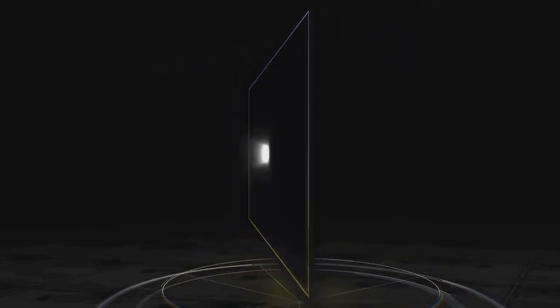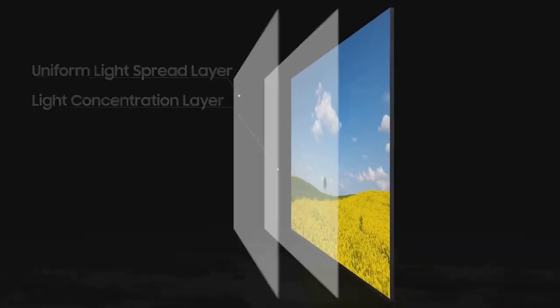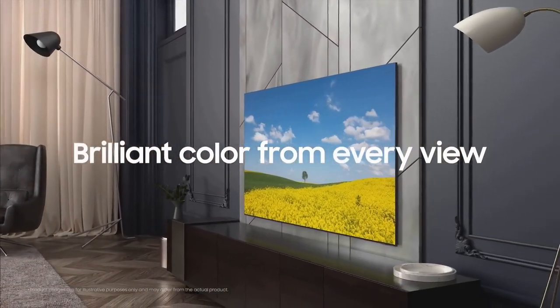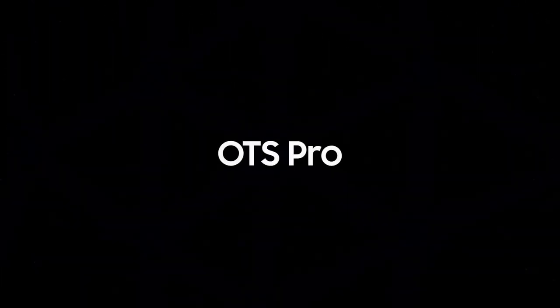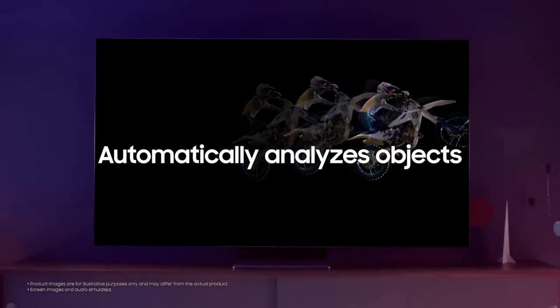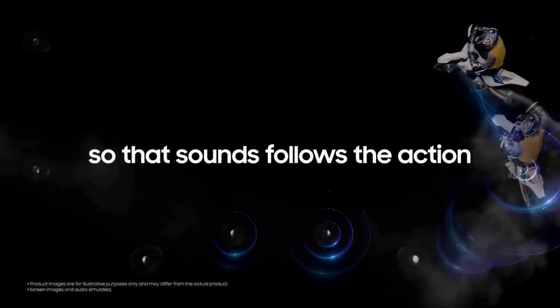The design of the QN900C is equally impressive. With a sleek and minimalist approach, the TV blends seamlessly into any living space. Its ultra-slim profile and virtually bezel-less screen draw your attention to the immersive display, creating a captivating focal point. The One Connect box, which houses all the ports and connections, helps to maintain a clutter-free environment, ensuring a clean and organized setup.